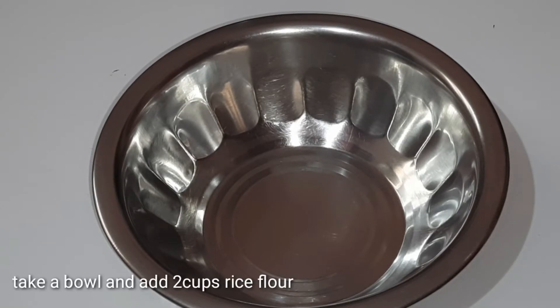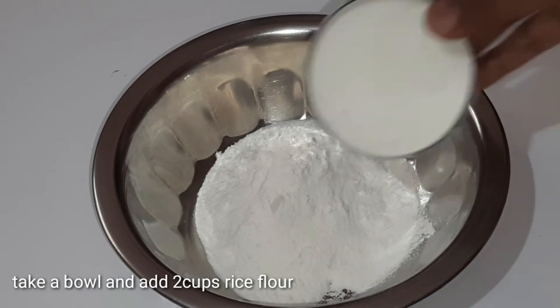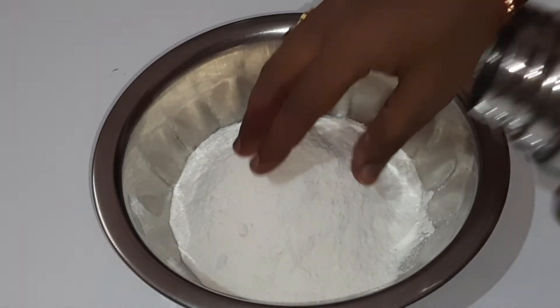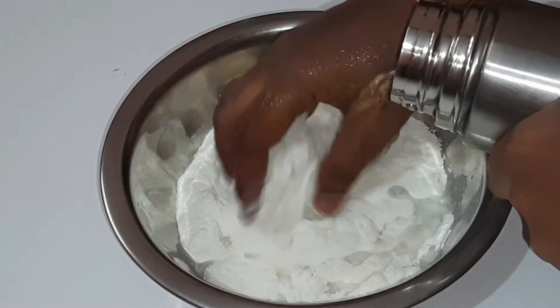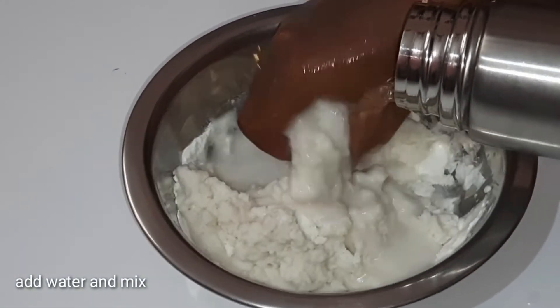Now add a mixing bowl. Let's add 2 cups of water. Add the water and let's add 1 cup of water.